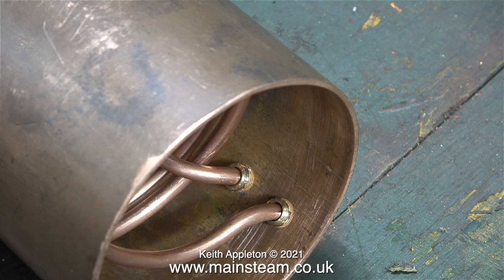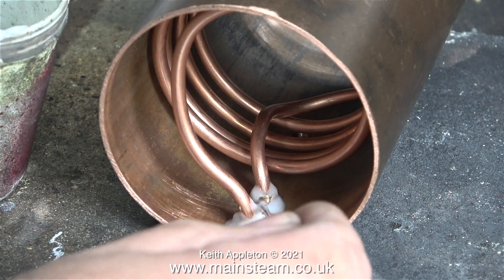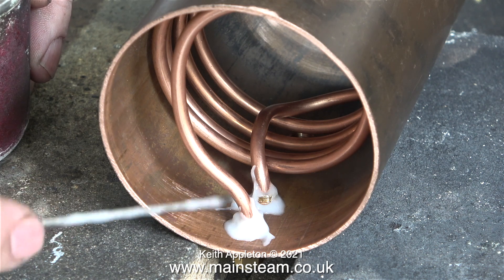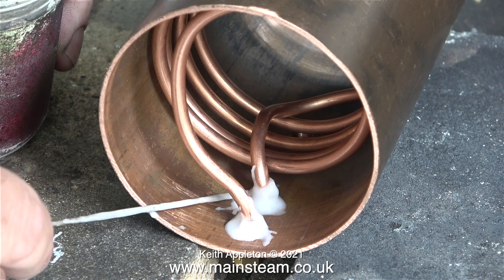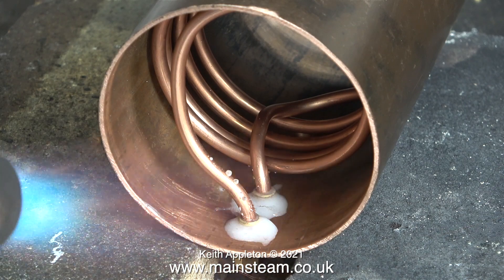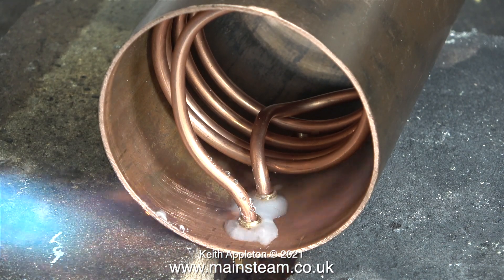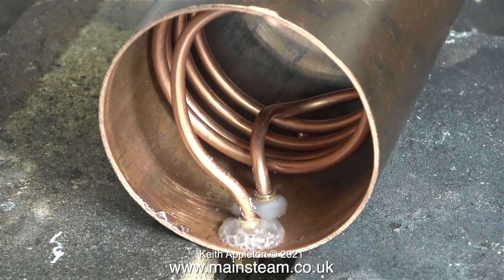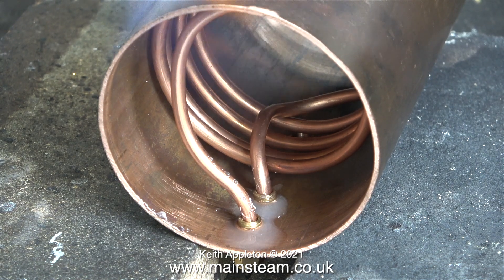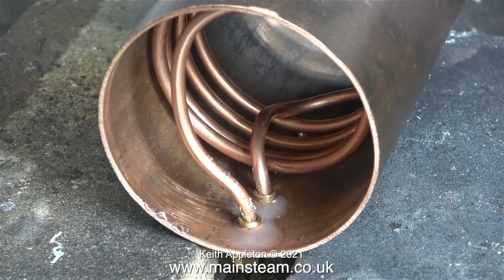Everything's in position ready to be silver soldered, so it's into the outer part of the workshop to start the job. Here I'm applying some Easy-Flo number two flux — a lot of it. Wherever the flux is the silver solder will run, that's the plan. I've fitted a larger nozzle to my blowtorch and it's really fierce so I have to be careful. I've just shown something you mustn't do: do not go straight for the flux. Warm up the rest of the part first to help evaporation of the water, then there's less chance of the flux being blown away by the blowtorch flame.